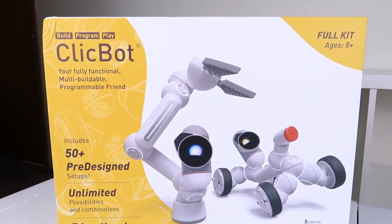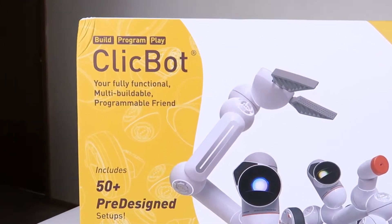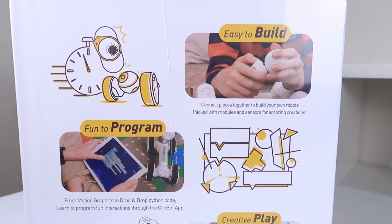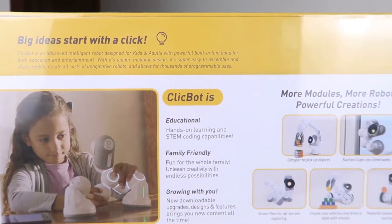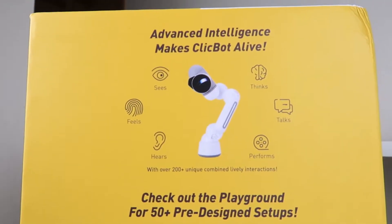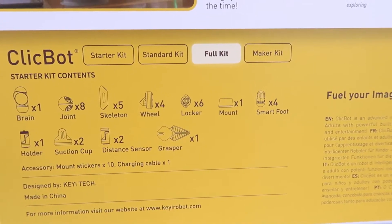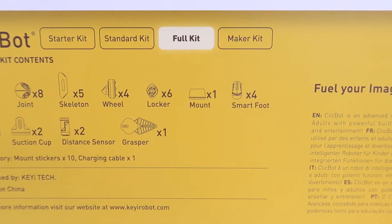Big thanks to ClickBot for sending us their full kit. But mommy, what is ClickBot? ClickBot is a fully functional multi-buildable programmable friend. The set includes 50-plus pre-designed setups, unlimited possibilities and combinations, and it's an educational robot that teaches programming. ClickBot's advanced intelligence allows him to see, feel, hear, think, talk and perform. We were sent the full kit, but you can also get a starter kit, a standard kit, and a maker kit.